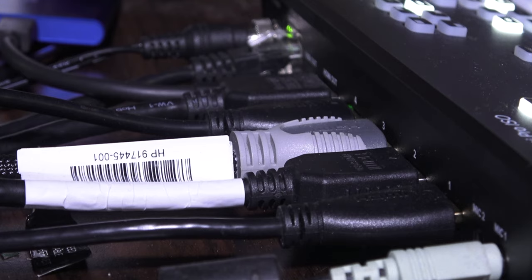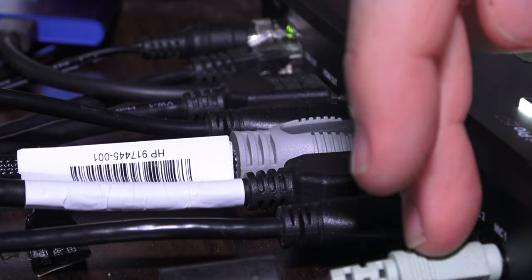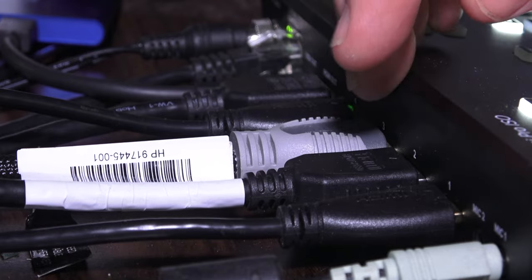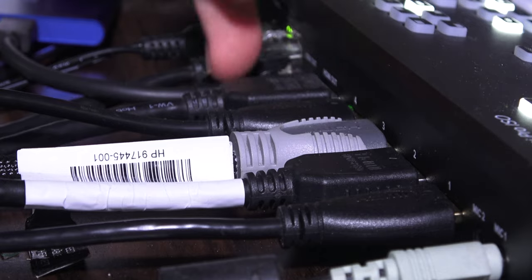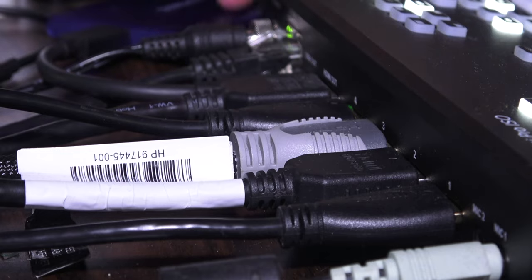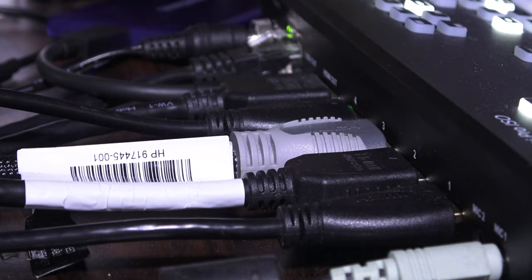Let's start by checking out the back of the ATEM Mini where all the plugs are. We've got the audio, there's another audio socket here you can put a mic into, we've got the four HDMI inputs, the HDMI output, and of course the USB that I've currently got hooked up to this Samsung disk. And we've got the network interface and the power.